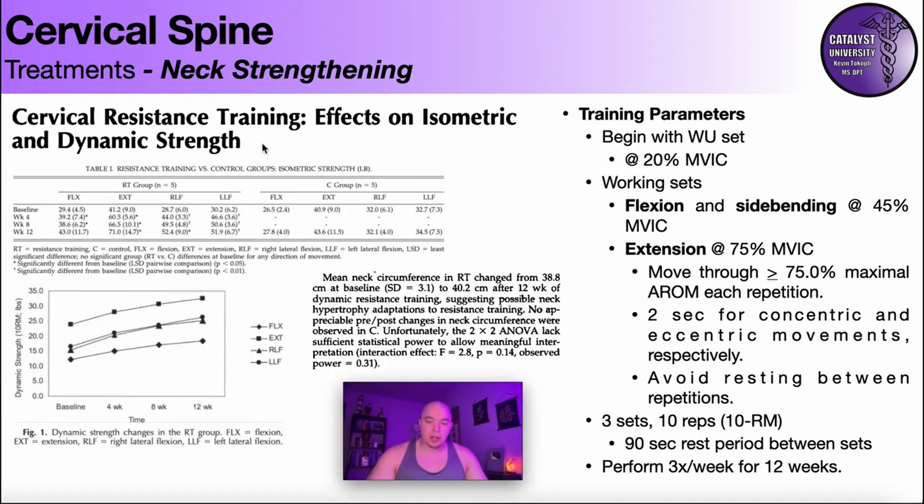To summarize the key results: first, there was a statistically significant increase in isometric neck strength for all movements trained — flexion, extension, and both side bends. Second, there was also a statistically significant improvement in dynamic strength, meaning the ability to move against resistance dynamically. Both increases were significant across all movements.